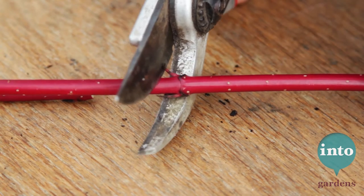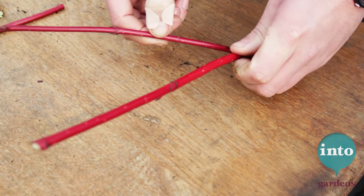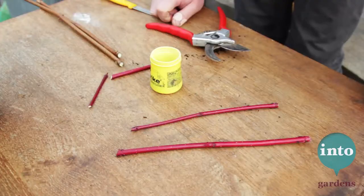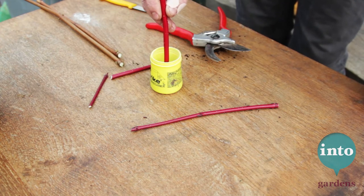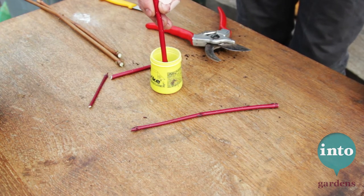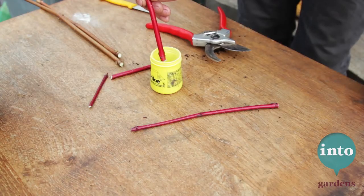And another sloping cut at the top of our next new plant. There you go — two new plants. Next I dip the flat end of the cut into a rooting hormone. You don't have to use this; it'll take quite happily without it, but it's only a couple of quid and I quite like the belt and braces approach.